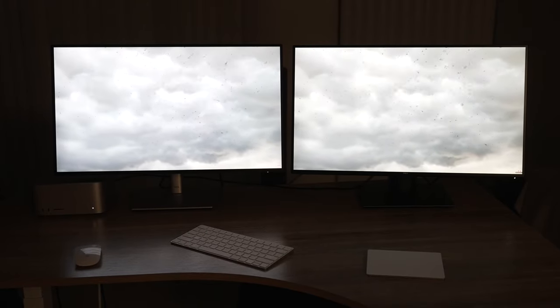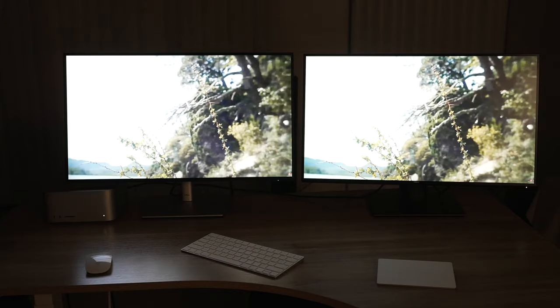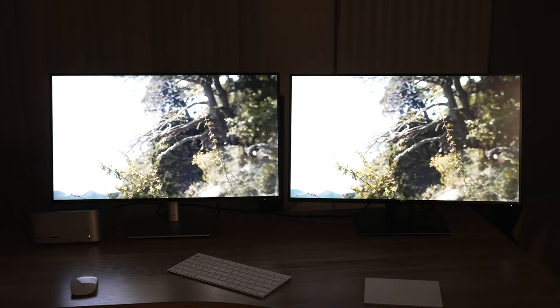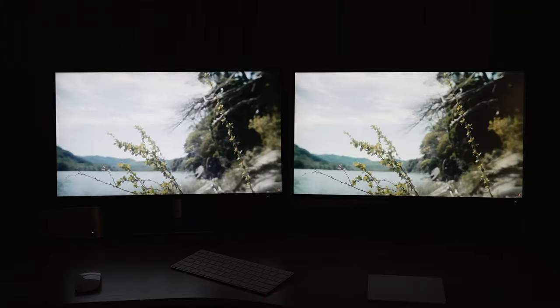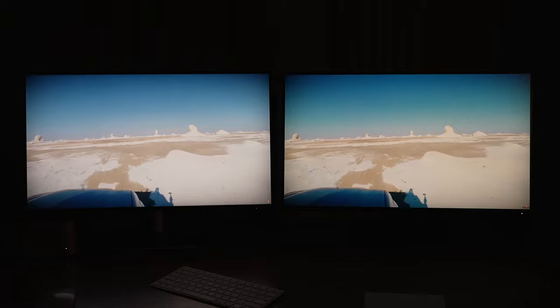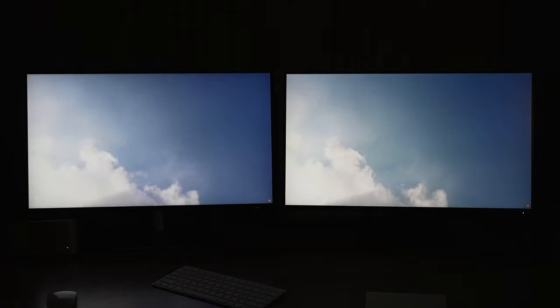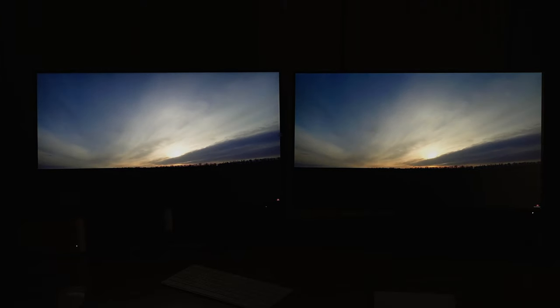I'm experimenting first with just having them on the standing desk. This has been kind of a fun, rambly live-stream podcast, but I wanted to have these side by side and let everyone see. I'm actually kind of blown away because I didn't think they would look this different. These are both at 100% brightness and 75% contrast — and look at that sky, that is noticeably different. Very interesting.